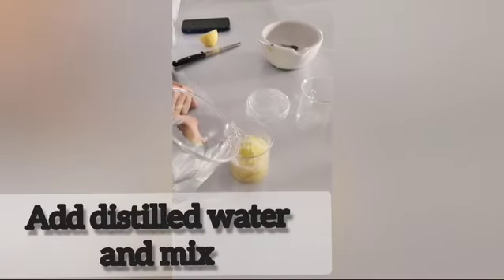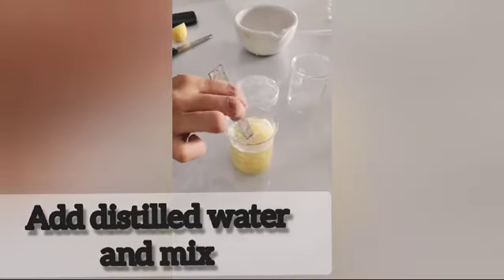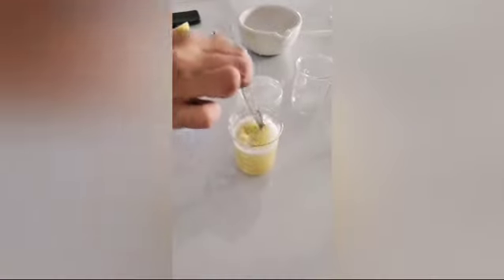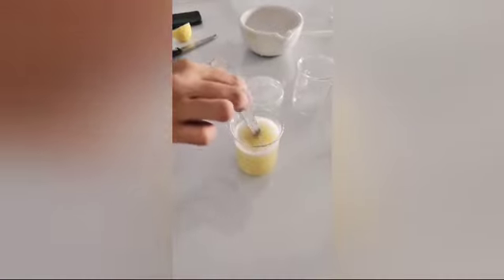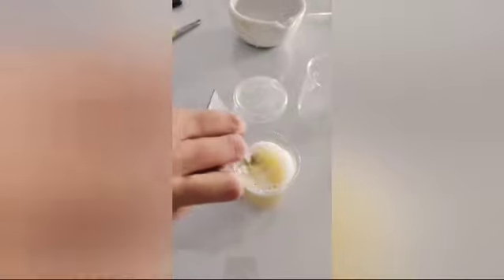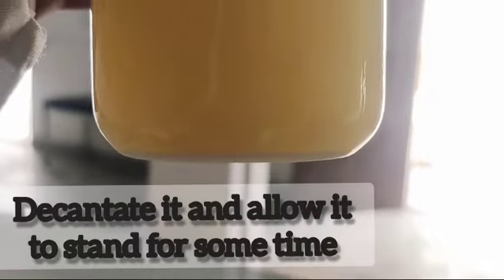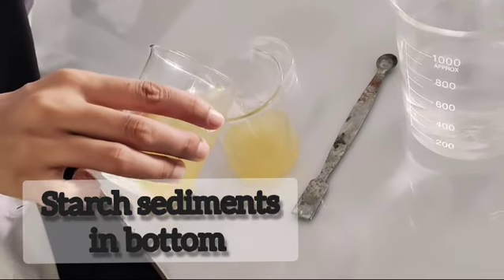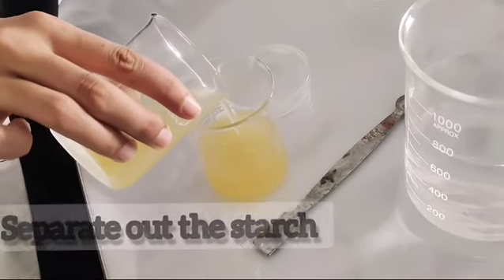Now, add distilled water to the potato and mix it. Decant it and allow it to stand for some time. The starch sediment settles at the bottom. Remove the liquid to obtain the starch.